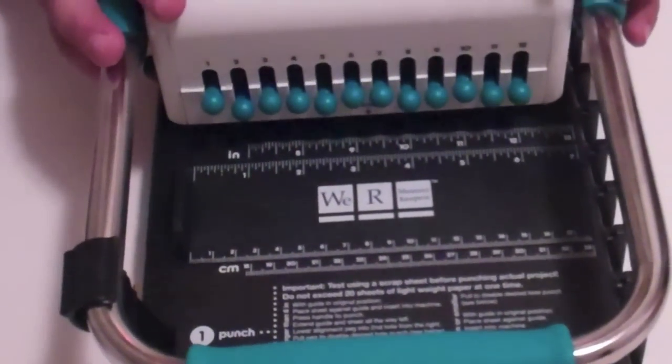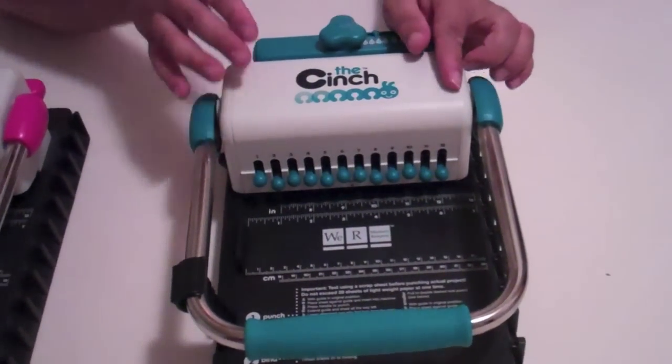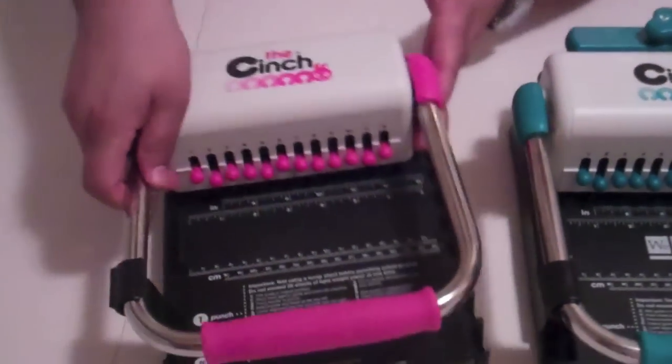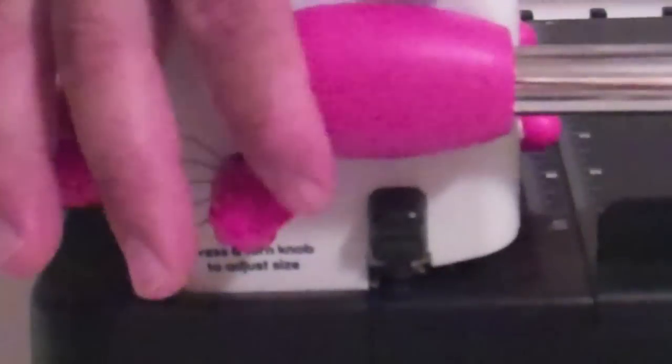Now where it is different, I'm going to show you on version one first and then I'll show you how it's different in version two. Right here — this is where you actually turn to adjust your binding mechanism for the size of your coil. Now with the version one it goes from three quarters, seven eighths, one and one eighth, and one and a quarter.